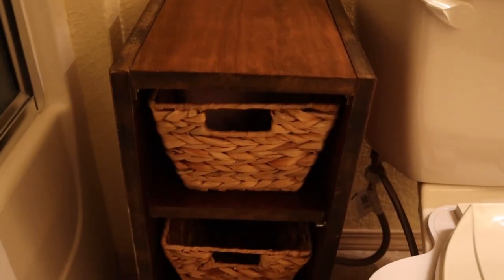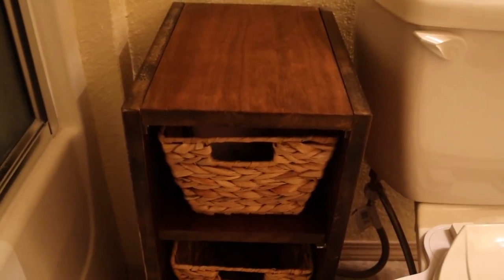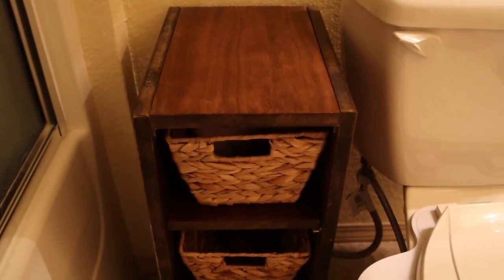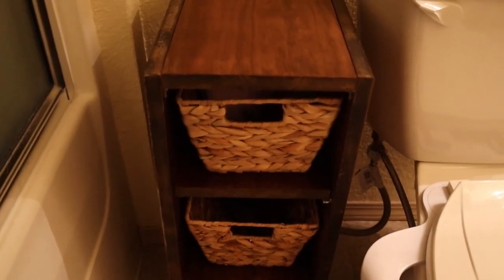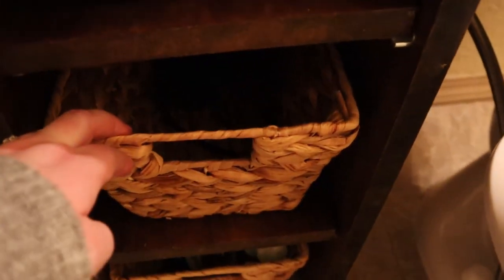I also wanted to show you this other little custom storage piece that I built. I got the lumber for less than five bucks, and each of the baskets was from Five Below, so the entire thing was only about twenty dollars because I had the other supplies on hand. It is just so functional — I'm able to put things I use frequently in here, and I love the entire thing.